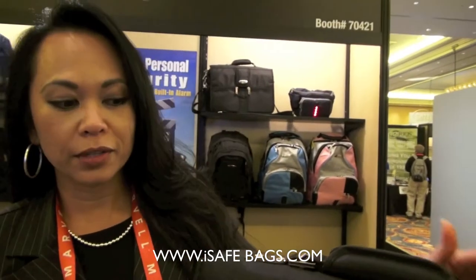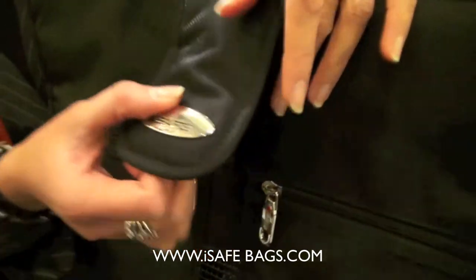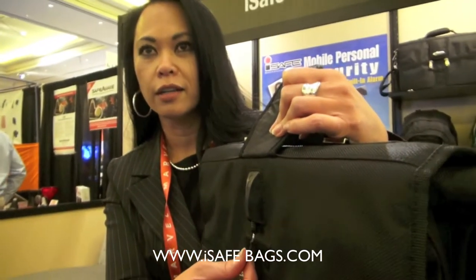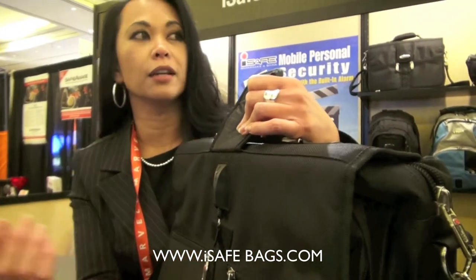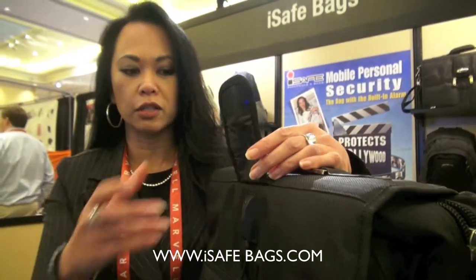And a lot of times when you're carrying this, people have been robbed and they have been mugged before. Again, if you feel like you're in danger, hold this and simply activate the alarm by pulling on this cord and you will hear the alarm sound. And it will definitely bring attention to any crisis situation or emergency situation that you're in.